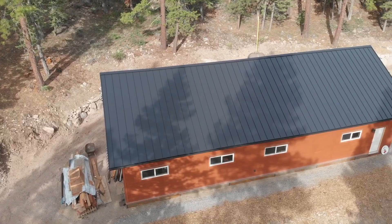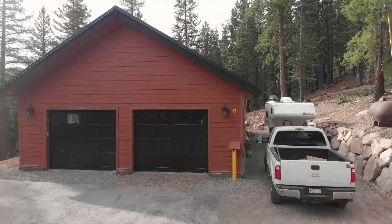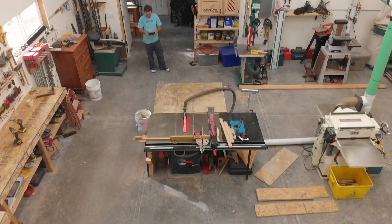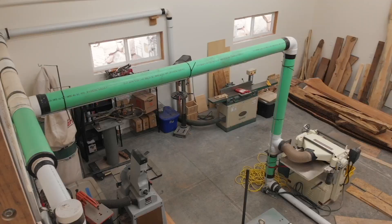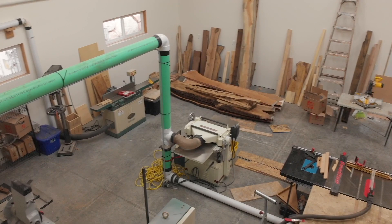What's up everyone, my name is Corbin Dunn and this is my new workshop. I want to help answer your questions about workshop layout and design by taking a look at what I did and describing why I did the things I did. I've been working on this for quite a while, which is why I haven't been doing other videos, and I'm excited to have it just about done. It's a huge mess because everything isn't quite put away, but I want to show you what it's become and start making some stuff.